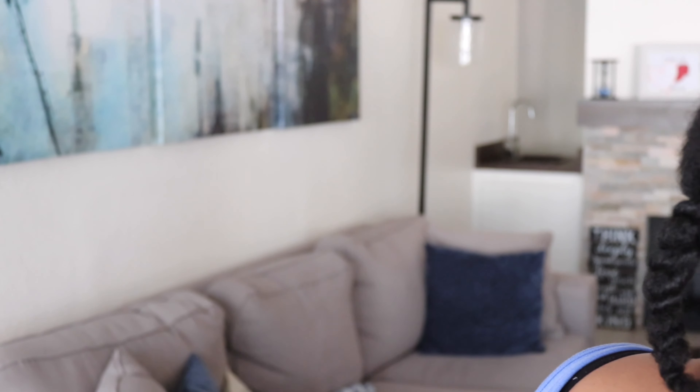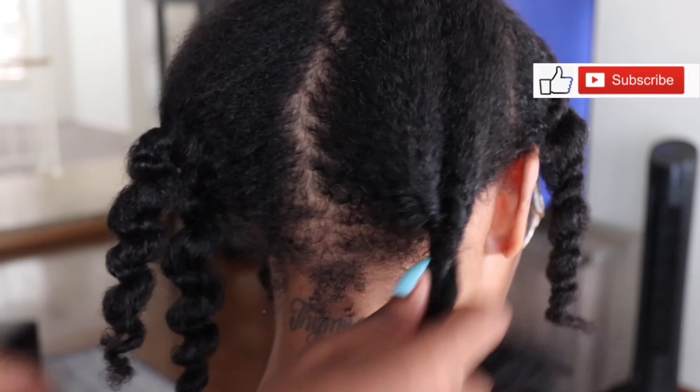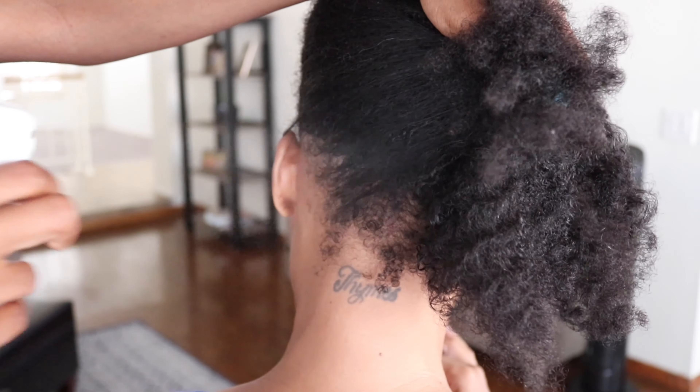Welcome back to my channel for vlogmas day 8. I'm about to show you guys how I've been styling my mom's hair throughout this year. This is my mom — say hi!